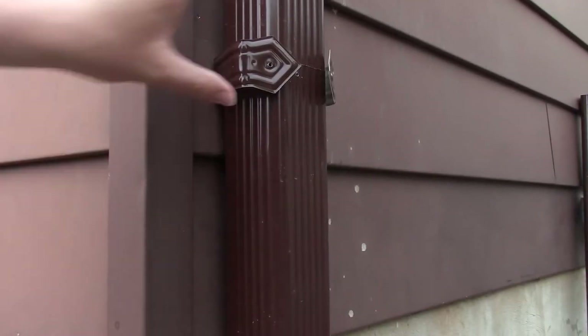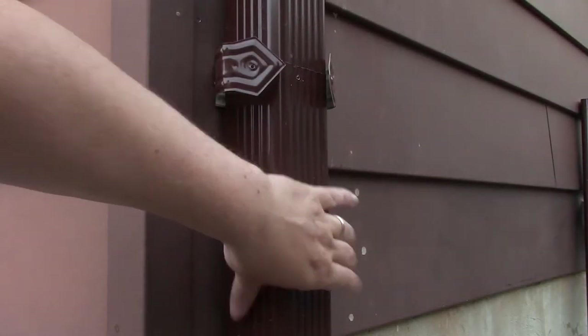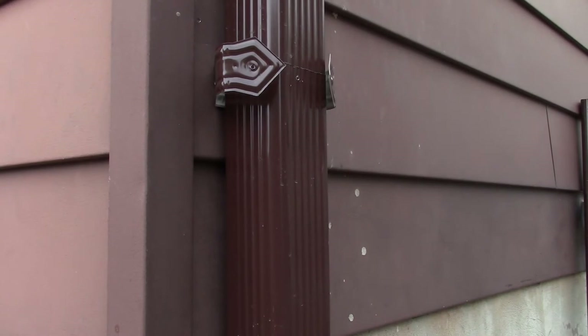Didn't realize I just have to take this part off — I don't have to climb up to the top. Good to know.